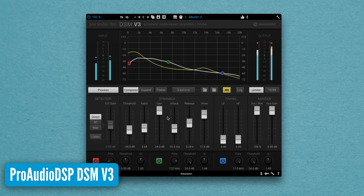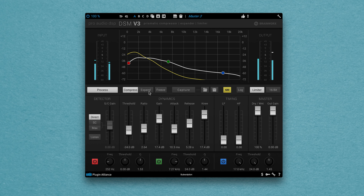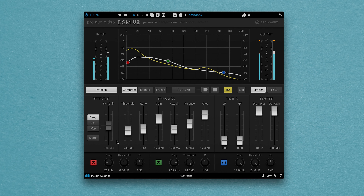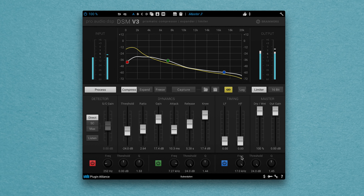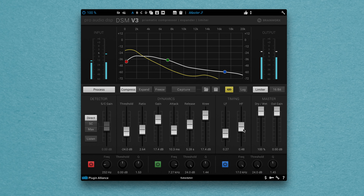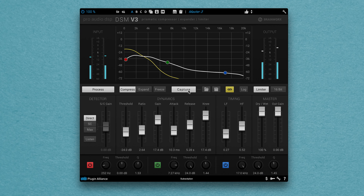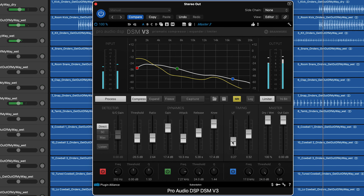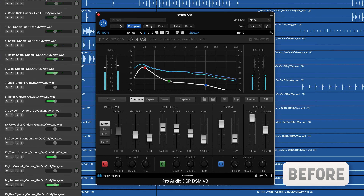The Pro Audio DSP DSM Version 3 is a multi-band processor with a difference. Not just a multi-band compressor, you also have a multi-band expansion mode. Instead of compressing the entire signal as a broadband compressor, a multi-band compressor will split the signal into several bands to compress each frequency band differently. Similarly, we can apply expansion with this same method. The DSM Version 3 generates a custom compression curve based on the frequency response of your song or a separate reference track. The curve is used to adjust the threshold level of its bands, so your music adopts the frequency response of the reference track. There are additional controls to fine-tune the processing applied, but the ability to quickly match the profile of a reference track makes the DSM Version 3 a mastering plugin worth knowing about.